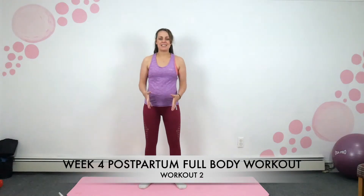Hi everyone, welcome back to my channel. My name is Lisa Hart, this is Lisa Hart Fitness and we are doing our Wednesday workout — our second workout in week four of our postnatal recovery program.